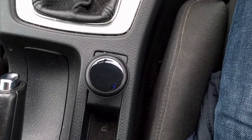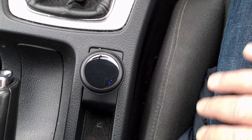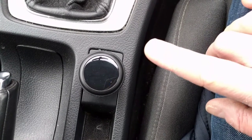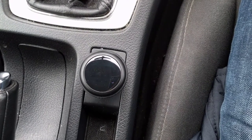This is the Bluetooth FM transmitter and it does pretty much what it says on the tin. You connect to it via Bluetooth just as you would with any pair of Bluetooth headphones, and it will convert the Bluetooth signal to an FM signal and broadcast it out so you can listen to it on your car stereo.